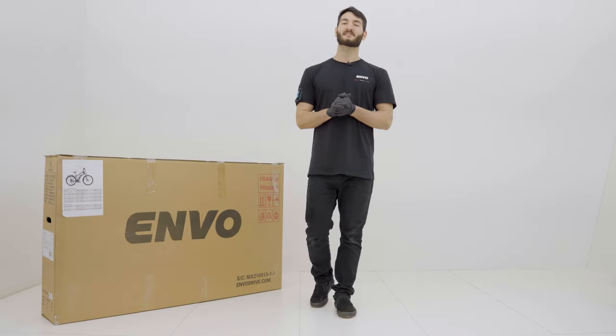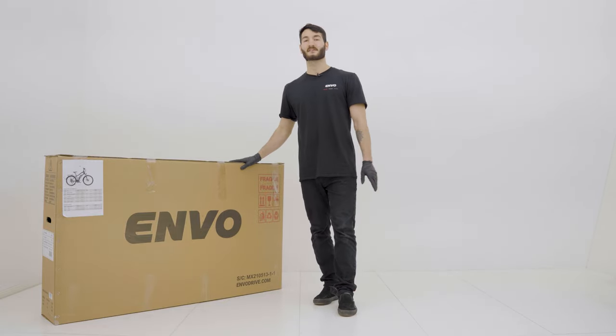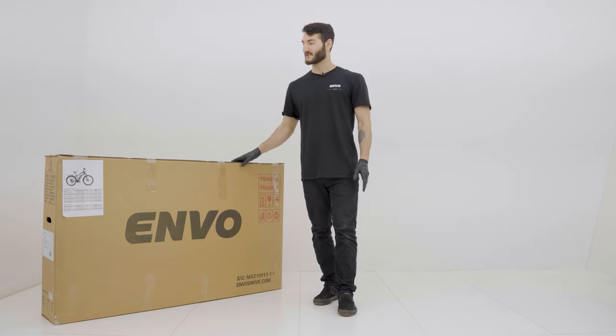Hey guys, welcome to our Tech Sports Series here at Envo. My name is Amir and today we're going to unbox and put together our Envo D35. So let's get into it.